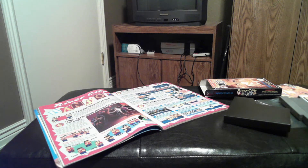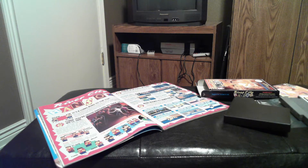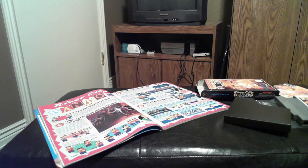Anyway, this was River City Ransom. It was a very simple unboxing — there's not much in the box — but this is a really great game. I would recommend you try it out if you haven't before. I'll see you next time.